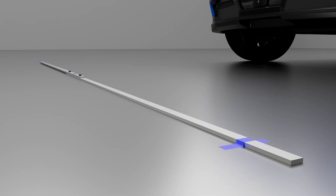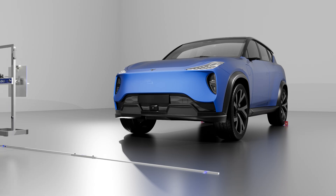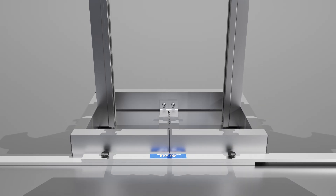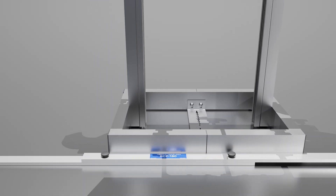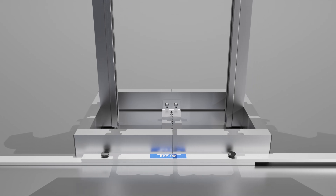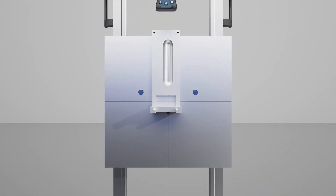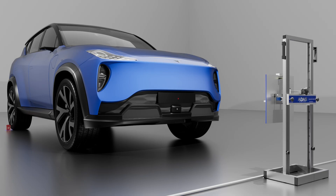Secure the crossbar to the floor. Align the RCP frame with the crossbar to align the target perpendicular to your vehicle. Slide the RCP frame along the crossbar to perform a center, off-center, or dual radar calibration. Align the LED laser to the center of the radar, confirm your distance according to the service manual, and perform calibration.